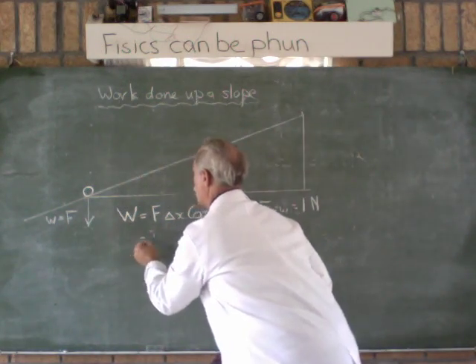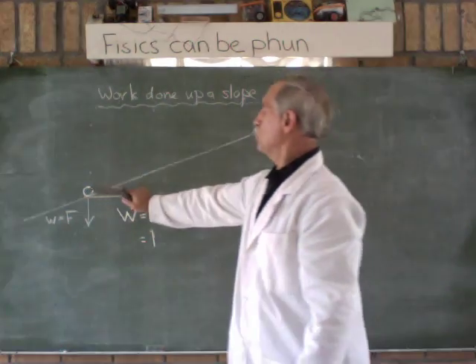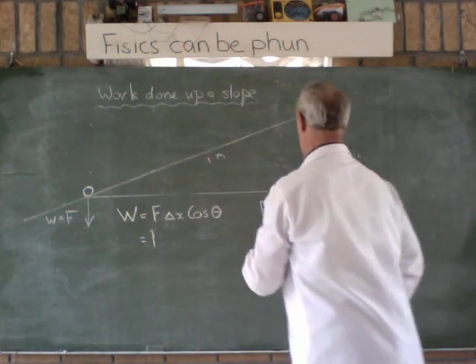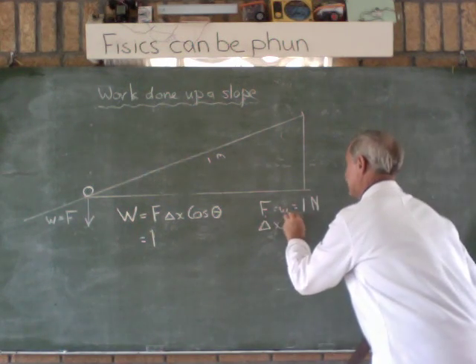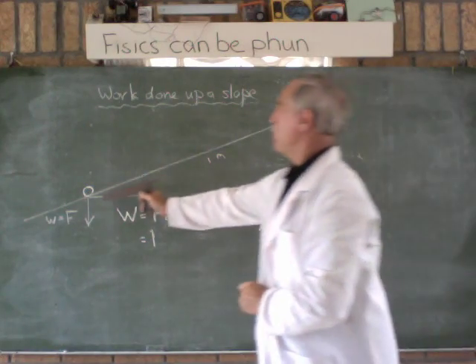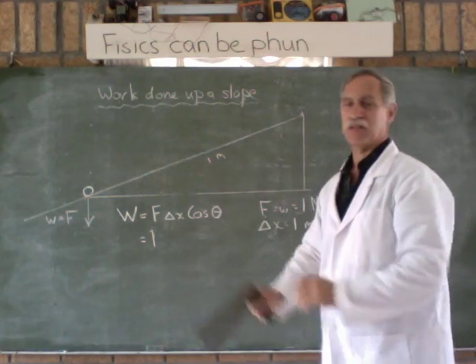So the work done in moving something up the slope is force times delta X — that's the displacement. We want to move this up a slope that is one meter long, so delta X, the length of the slope, is one meter. From the bottom to the top of the slope is one meter. So that takes care of that.